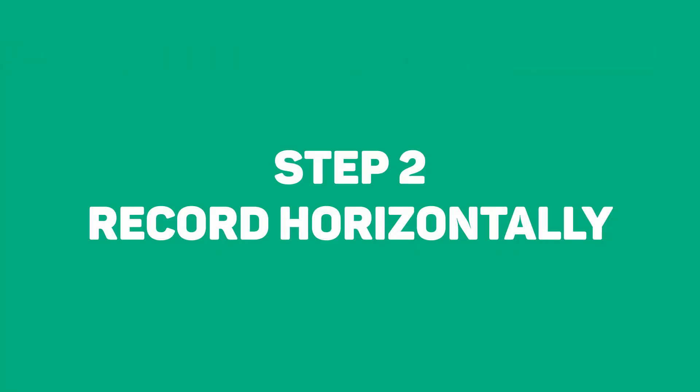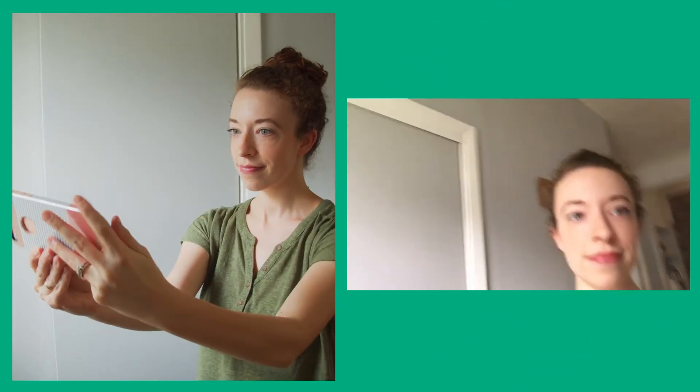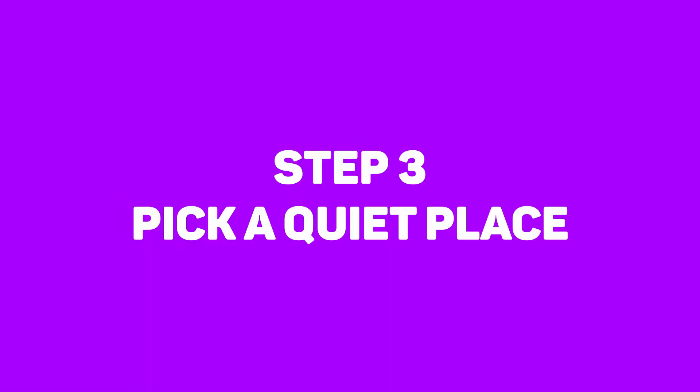Second, record horizontally. Everything we put out is going to be horizontal, so when you record, turn your phone to the side and film that way.